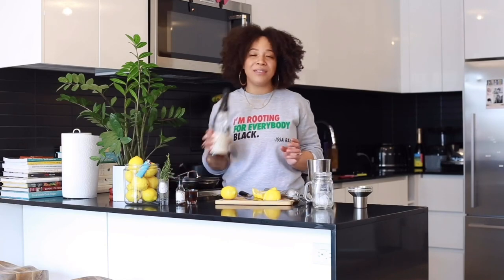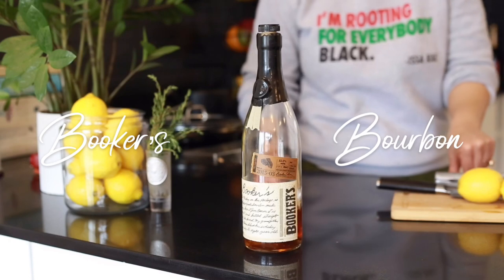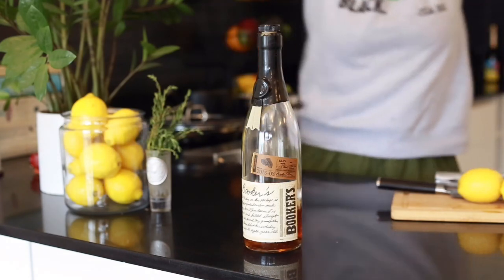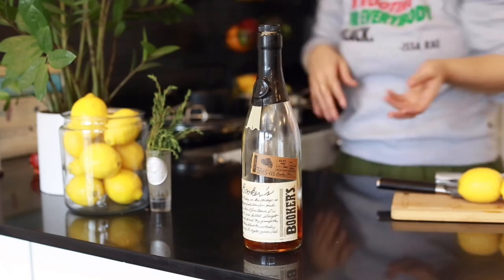So I'm going to start off with my Booker's, which is a nice bourbon. Bourbon has a nice, almost syrupy kind of sweet taste to it, especially a really good bourbon. But if you add citrus to it, it really helps to balance that flavor out.